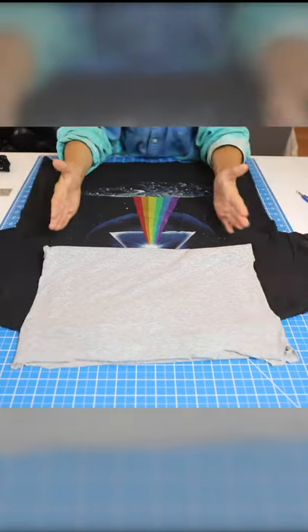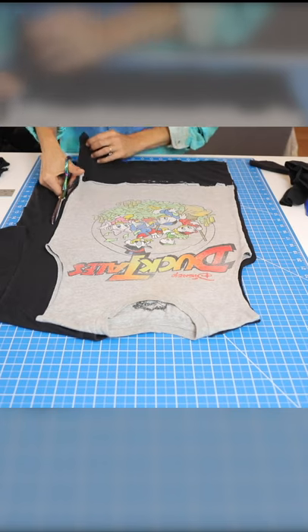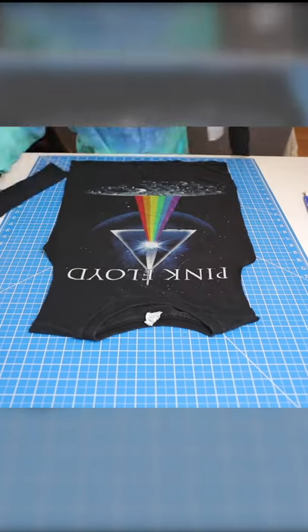You want the tank to be a similar fabric. Line it up and make sure that the graphic of your new tee is centered. Next, cut out the shape, giving yourself about a quarter inch seam allowance.